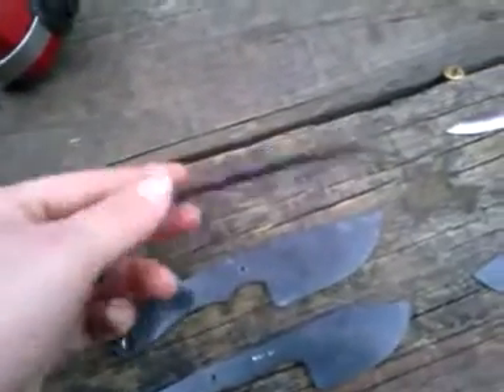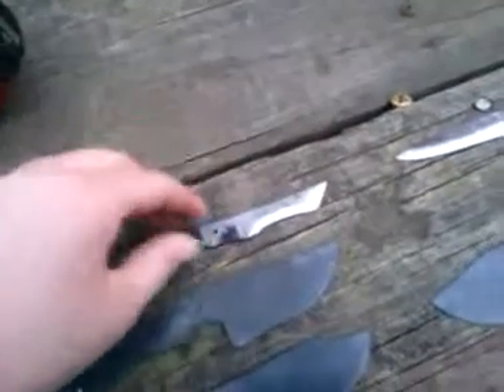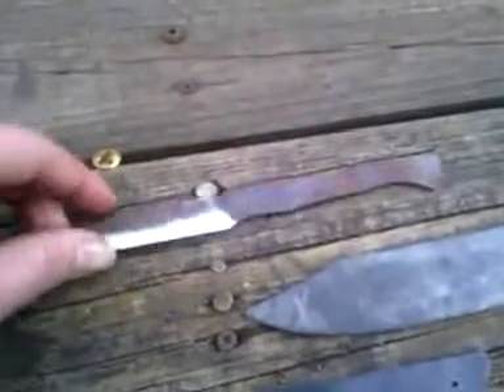This is that little technical stabber thing I made out of the file. It's real sharp — I'll do $30 shipped with sheath on it. Another little file knife — this one's $40 shipped with sheath.